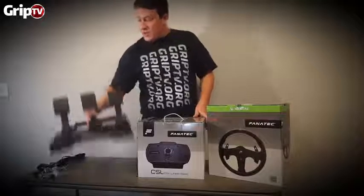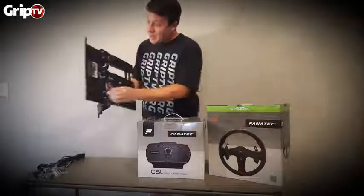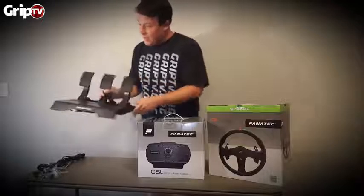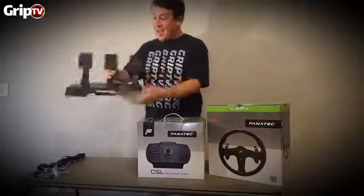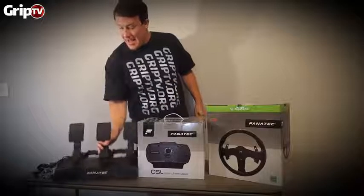Not too sure how they're going to do on carpet — they do have some rubber pads. We're going to test it on carpet, try to mount it to the old 8020 rig, and see what we get. A lot of people use them under a desk, pushing on them that way, so let's see if it holds up on carpet.